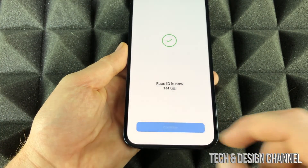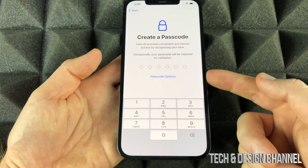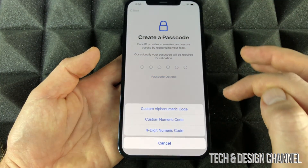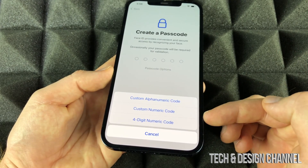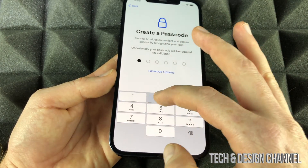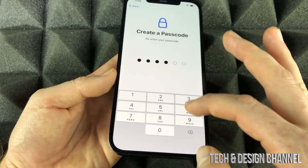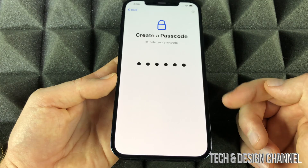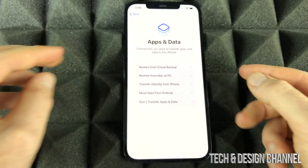Continue on to create a passcode. You don't have to do the default type — 'Passcode Options' will show you more, so you can pick a four-digit one if you like or any other option. Just put in one that makes sense. Once you put that in, it's going to take you to the next step.